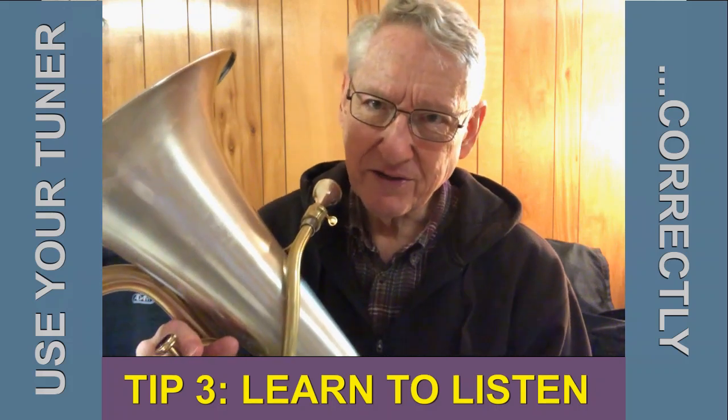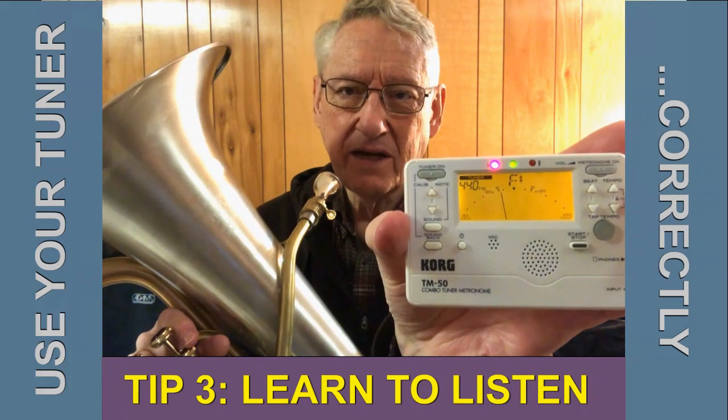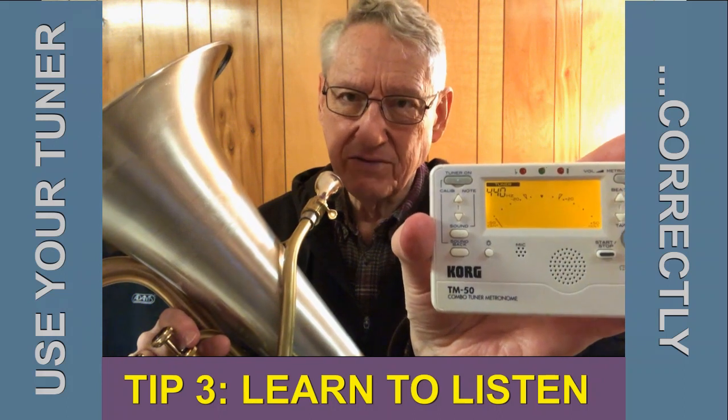This is tip number three on using your tuner. I'm talking about this type of tuner right here. If you notice where my thumb is, there's a button that allows you to play sound through the tuner.